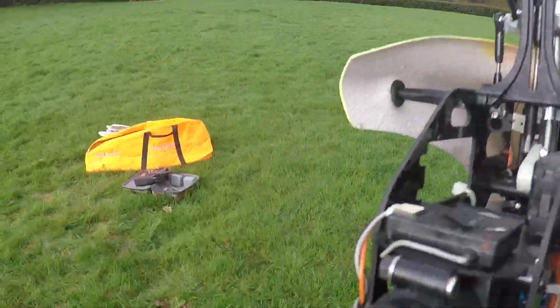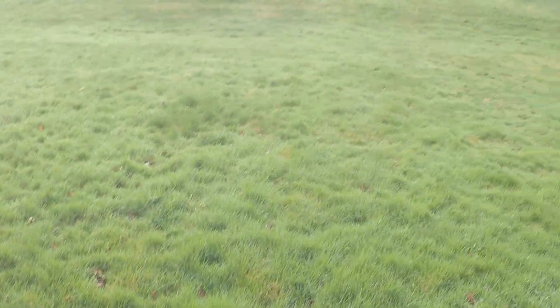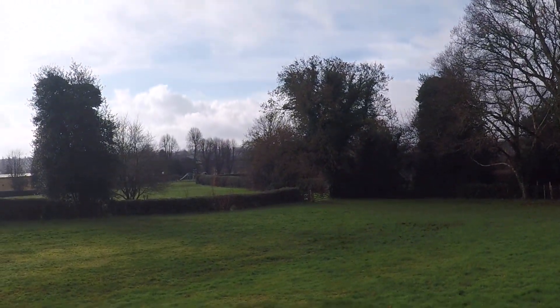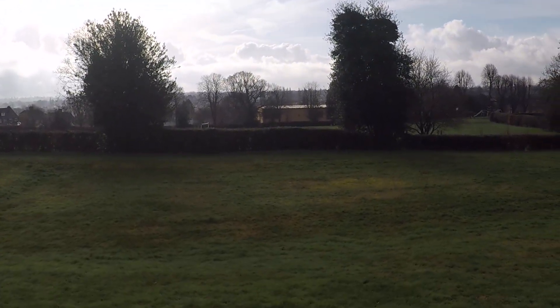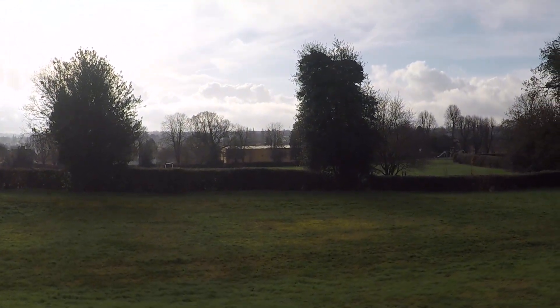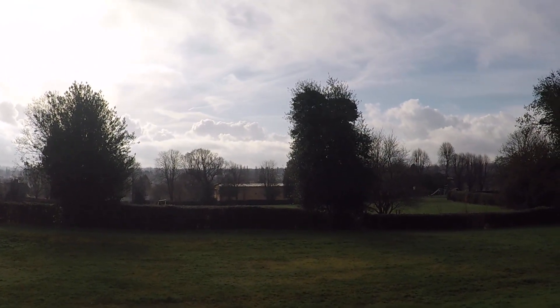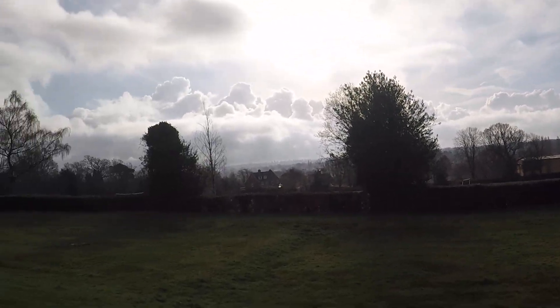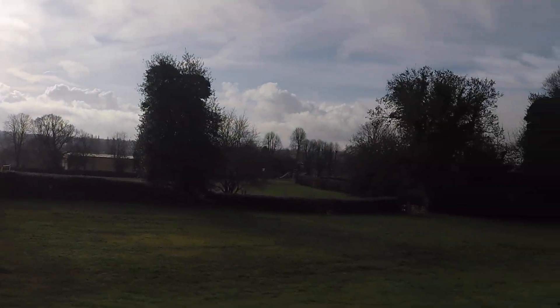There go the church bells again - there's the church over there, you can hear it. I don't know if you can see it just through there. That's a windmill but you can't quite see it through the trees, you just see the blades. There's a nice mist over there this morning - good morning.